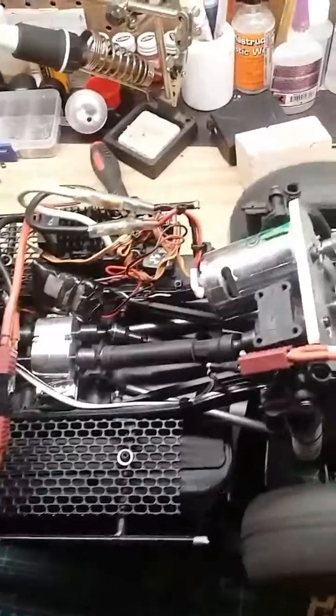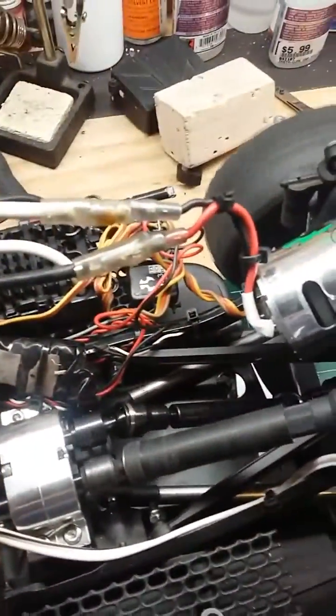Gotta love glued-on wheels, my goodness. I might have a bind issue somewhere.